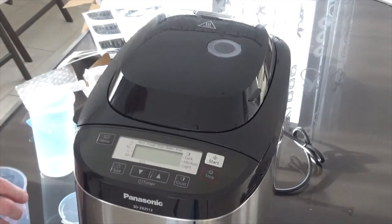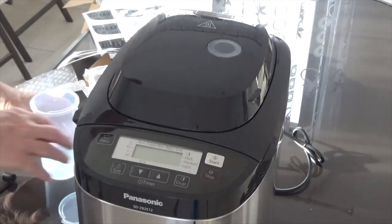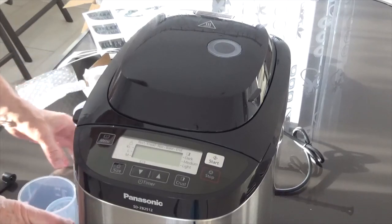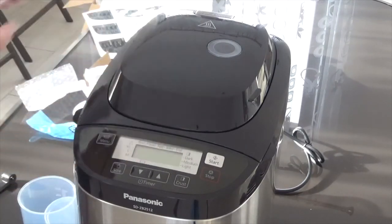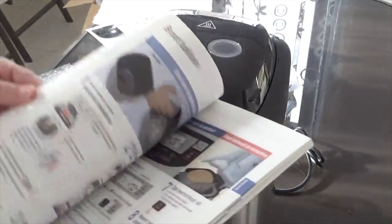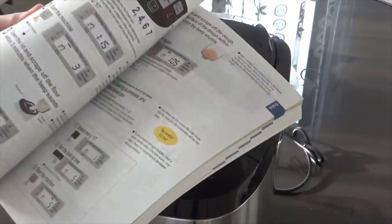So that's the Panasonic SD-ZB2512. I'll photograph the serial number. It comes with spoons and measures, two containers — because you want to prepare all your ingredients before you start — and language stickers if you want to change the instructions. And there's a massive recipe book with recipes, instructions on how to clean it, troubleshooting, compote and jam recipes, gluten-free recipes, dough recipes, sourdough, cake recipes, bread recipes, and it tells you what various flours to use. There's also an index of functions.